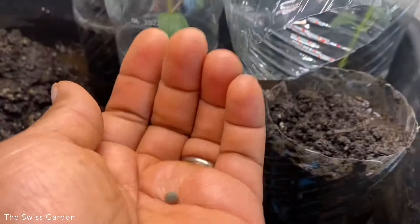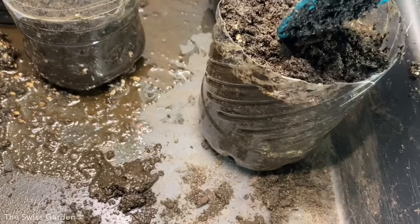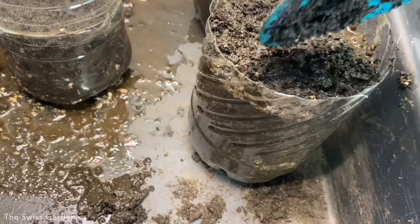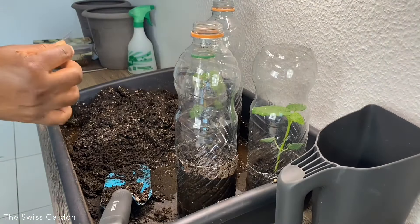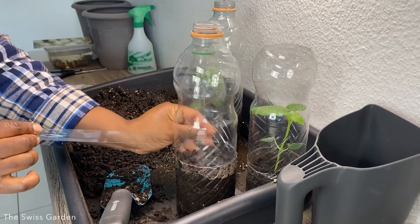With my soil now ready, that will be my seed right there and I'm going to be putting it inside. There we have it — the okra seed planted inside the bottle. I'm going to press it down a little bit. The okra seed is quite firm so there's no fear of damaging it. Remember to put drainage holes at the bottom of your bottle. Once the seed is planted, I'm going to seal the bottle opening using a clear tape, wrapping it around the area where we made the cut.